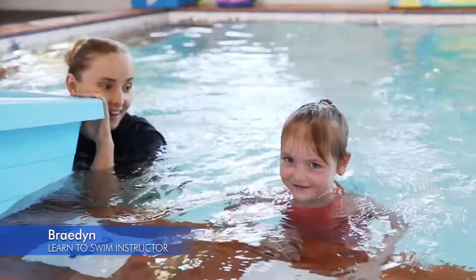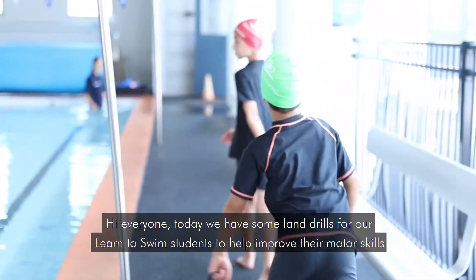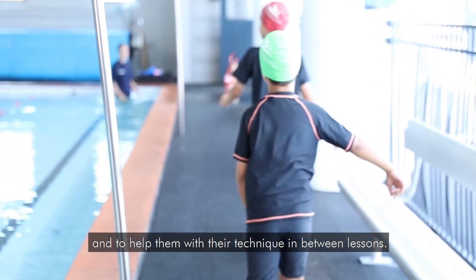Hi everyone, today we have some land drills for our Learn to Swim students to help improve their motor skills and to help them with their technique in between lessons.